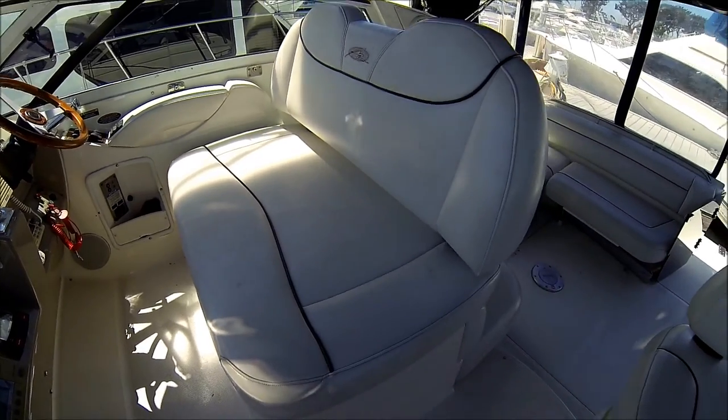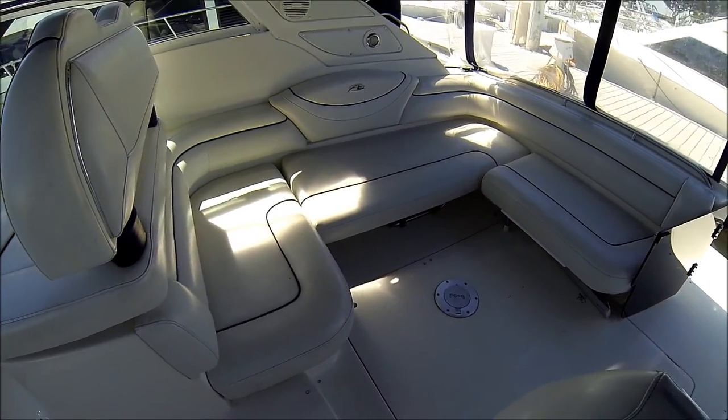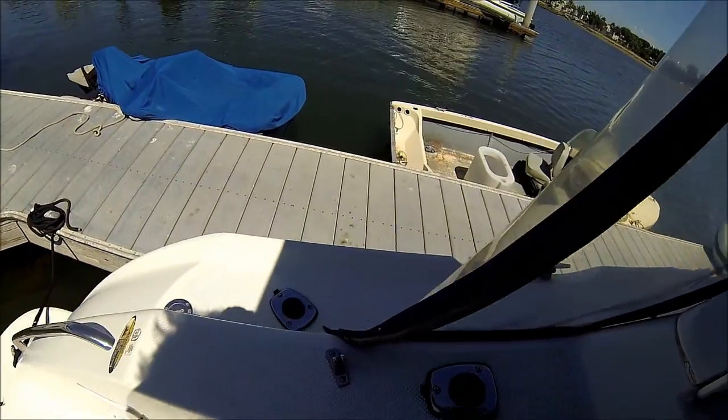Under the double wide helm seat we've got storage, and then back here we've got our U-shaped cockpit lounger. Getting out to the bow is easy — we've got this molded in step right here.